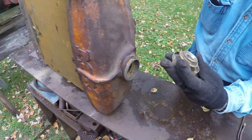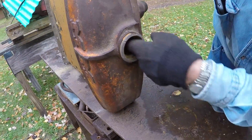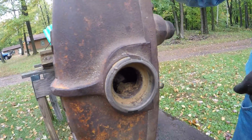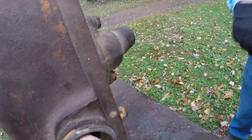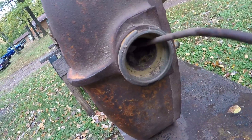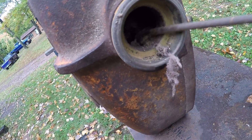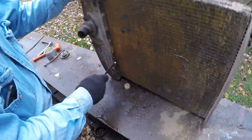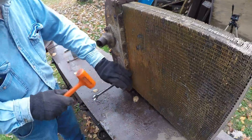Looks like some rusty stuff in there — acorns and what looks like a little bit of a nest. It must have come in through that opening over here. There's some insulation too, and acorn holes — something's been living in there. It'll probably be easiest to get that top tank out without having to fish all that stuff through the opening.